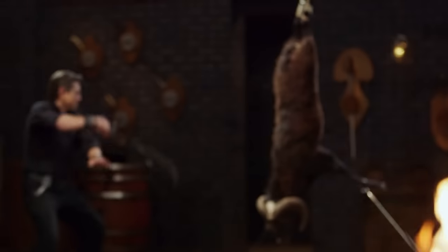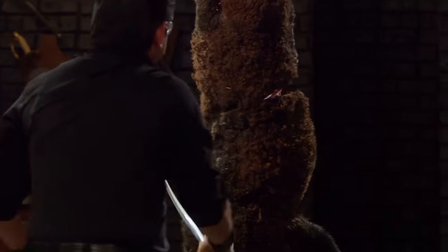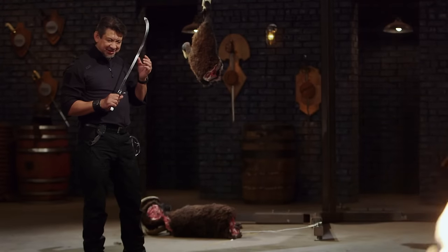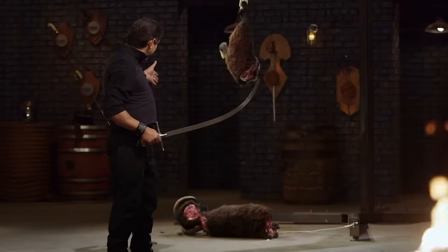Walter, your turn. This is a wicked sharp grind — it sings to me when I just touch it. It is sharp. Cutting through hair, a thick spine, and into the meat. Overall, your weapon will kill.